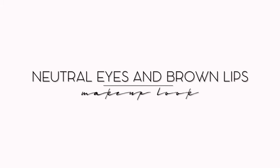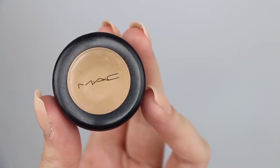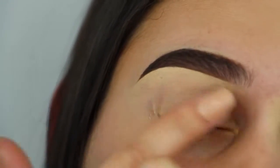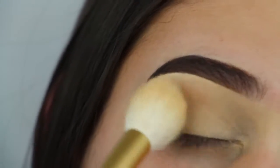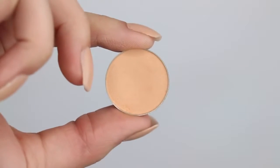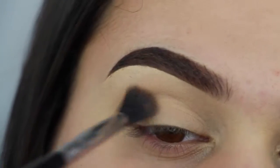I'm starting off this tutorial just like I always do — I'm priming my lids with my MAC Studio Fix concealer in NC20, and then since it is a concealer, I'm going back over it with a face powder close to my skin tone so it doesn't crease. After that, I'm putting Peach Smoothie from Makeup Geek into my crease as a transition color with my Sigma E40 blending brush.